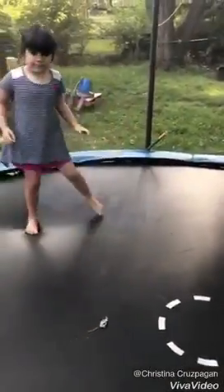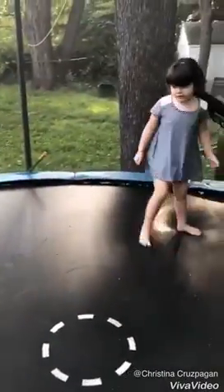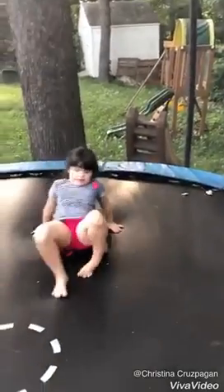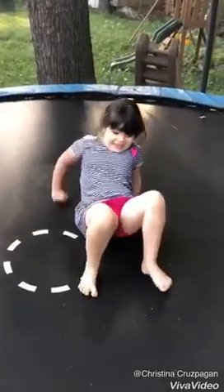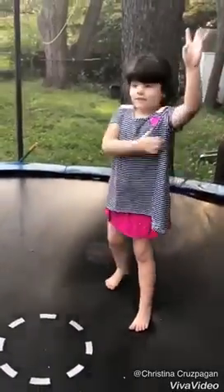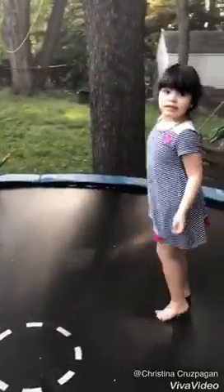Hi everybody, welcome back to our YouTube channel! Today I'm going to be showing you a bear walk and a spider walk. So this is how you do the spider walk — this is the spider walk. And this one is the bear walk. I'm going to do three different new things. You did the spider one, now this is the bear one, so this is the second one.